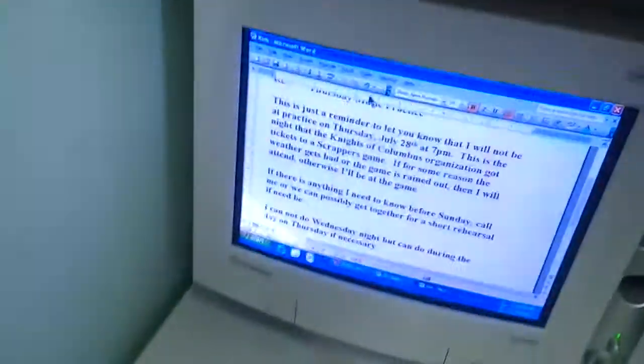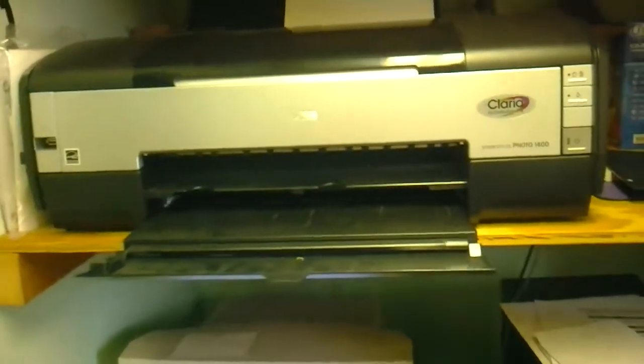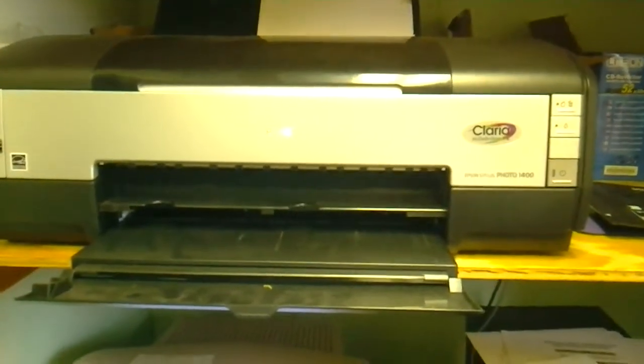I have this little memo that I wrote, and all I'm going to do is come over here to the print icon. I know the flashing is terrible. I think this is print here — yeah, print — Epson Stylus Photo 1400. Okay, so we're going to click that and now you'll see the paper come out.